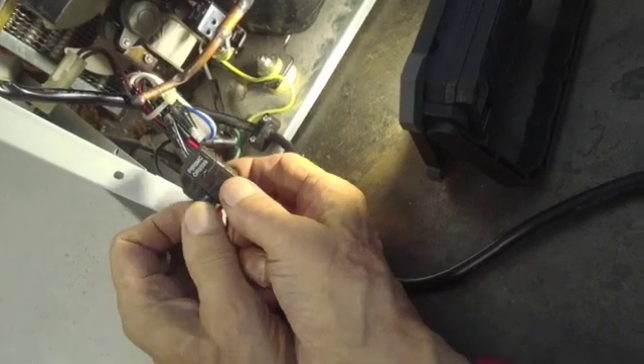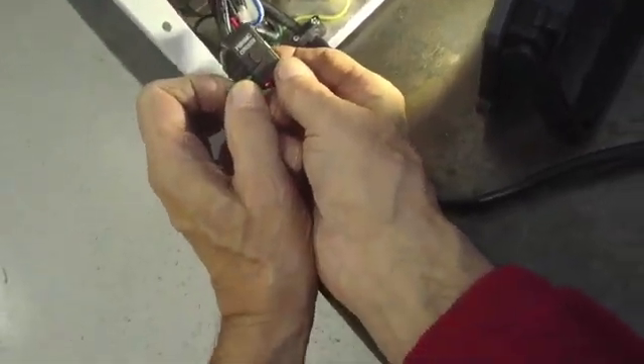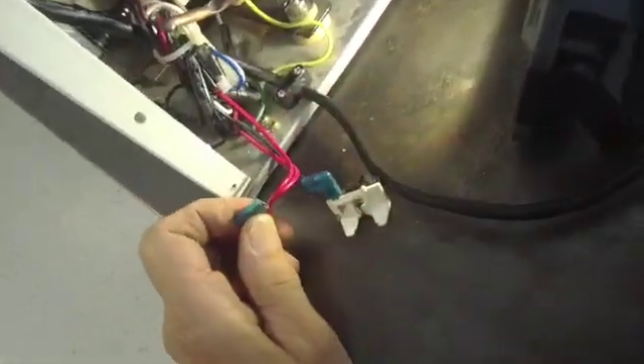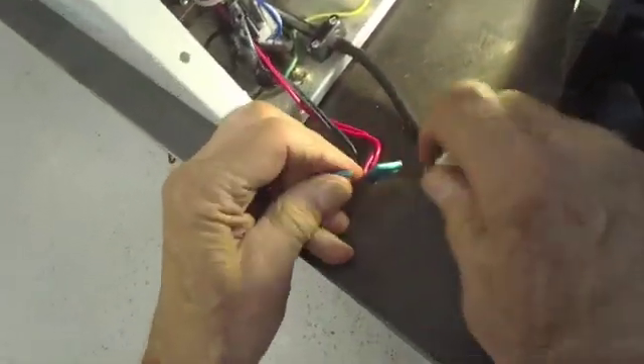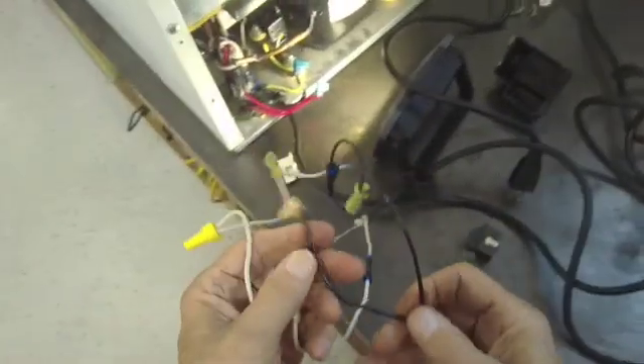In order to check the compressor, there are a couple of ways you can do this. You can either put another relay on there and check it that way, which takes a lot of time, or you can jump the compressor out, which I will show you how to do using a jumper cable. I use this cable in my shop for various tests.